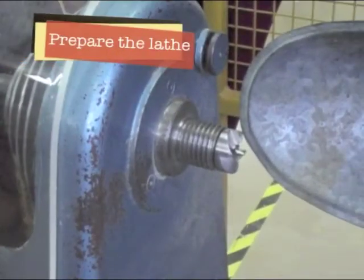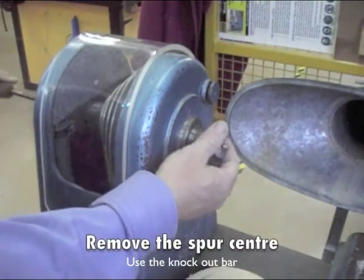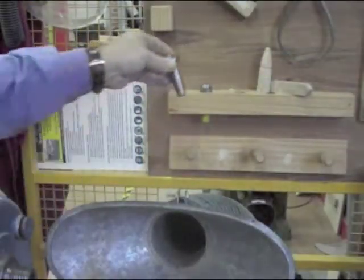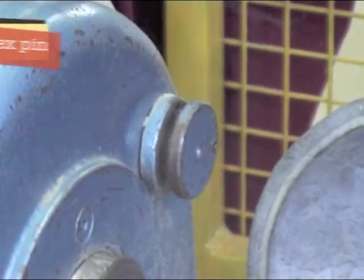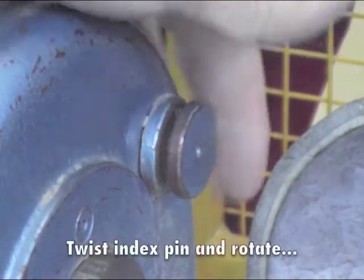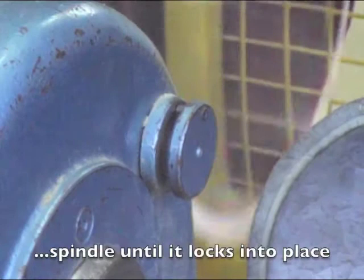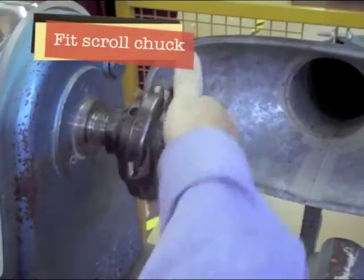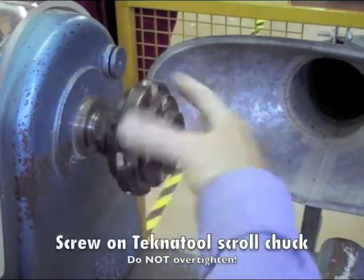If the lathe has a spur centre in it, you'll need to remove it from the drawbar. Return the spur centre to the rack. Lock the index pin into place by turning it until it pulls back in towards the headstock. You may need to adjust the headstock spindle to make it lock. Wind the scroll chuck onto the headstock spindle until it stops moving.